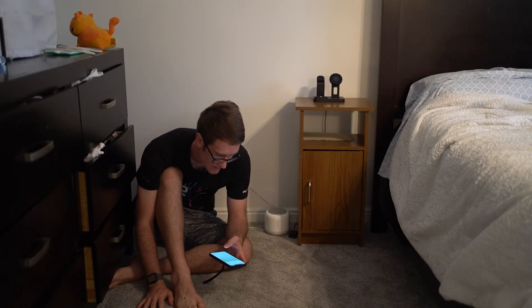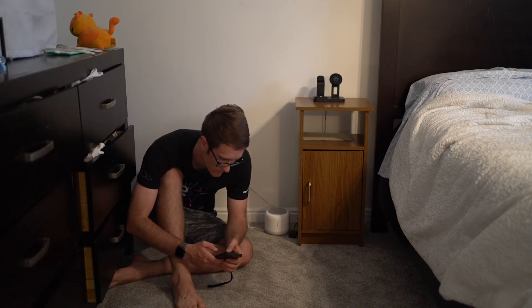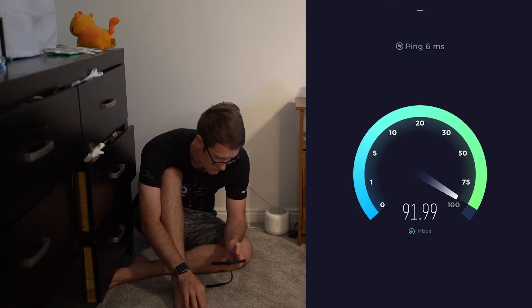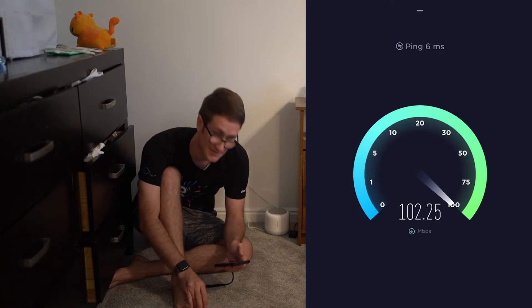Now that the mesh is connected, I'm going to redo the speed test. We're still hitting 100 — that's good enough for me. I'm really excited to have a mesh Wi-Fi system. That's pretty much how you set it up from start to finish: unboxing, setting up the app, placing the nodes around the house, and connecting everything. I showed you my Wi-Fi test speeds. I don't get a gigabit, so it's going to be less than the maximum advertised. I could purchase 1,000 megabits per second, but it's expensive.